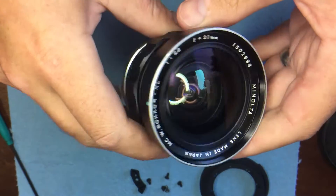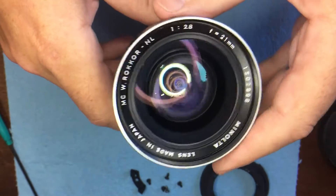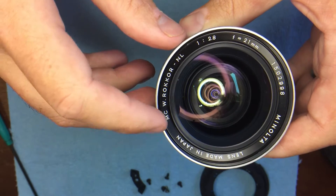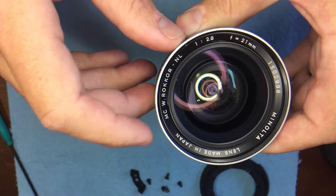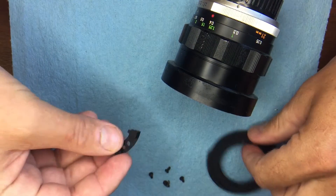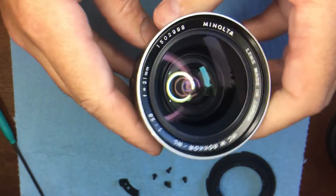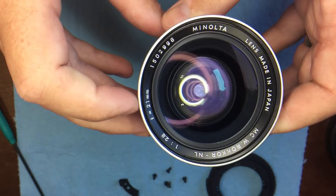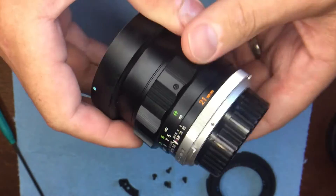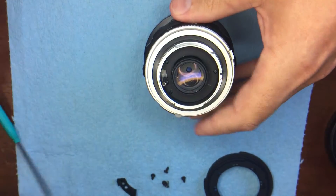Hi everybody, this is another Edmica conversion video. I'll be showing you how to convert most of the Minolta MC line — there's MC and MD and a few others, but this kit is almost universal for most of the MC lines. They come with the same mount but different Ed links. This will be the conversion video for the Minolta MC 21mm f/2.8, and it's reversible — no damage to the lens. Let's get started converting to EF mount.